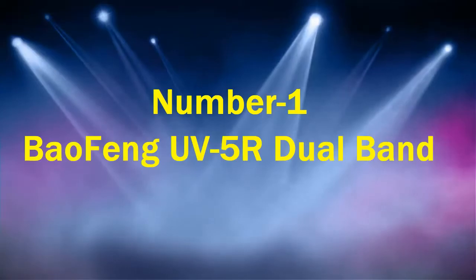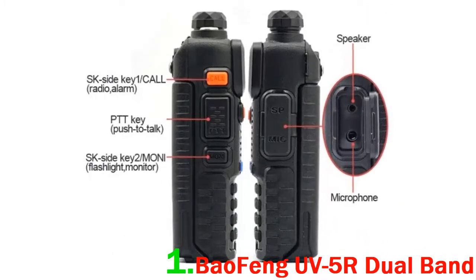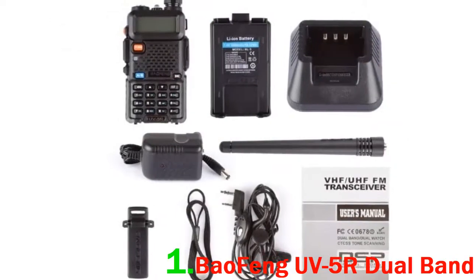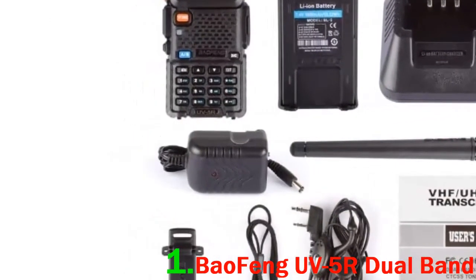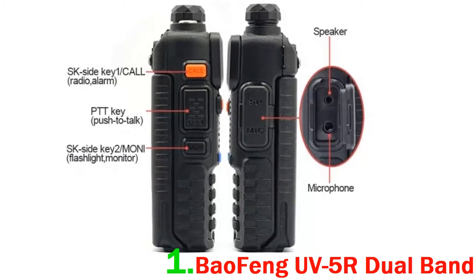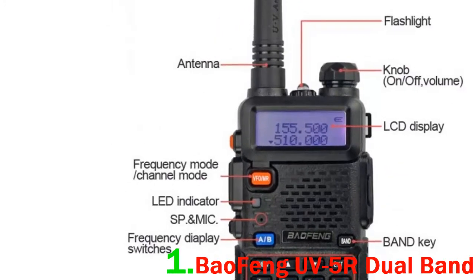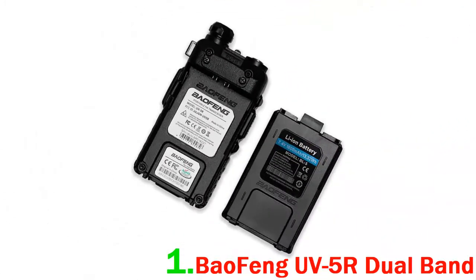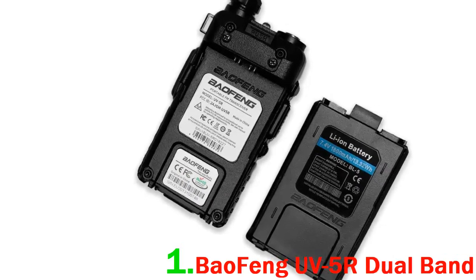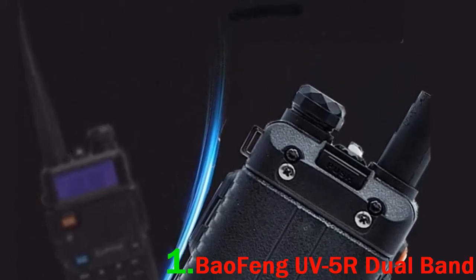Number 1: Beofeng UV-5R Dual Band. Beofeng Tech is a leading manufacturer of ham radios in the U.S., designing affordable handheld radios for licensed amateurs. This is a micro-miniature multi-band FM transceiver offering 4 watts in the frequency range of 126 to 174 MHz and 400 to 480 MHz. It supports local area two-way amateur communications and has dual watch and dual reception features. Sound-wise, we couldn't find much to complain about. It has some good features too — you can get FM radio at the push of a button or set an alarm. It did pick up NOAA weather alerts. There is also an LED flashlight, making it pretty versatile and multi-purpose.